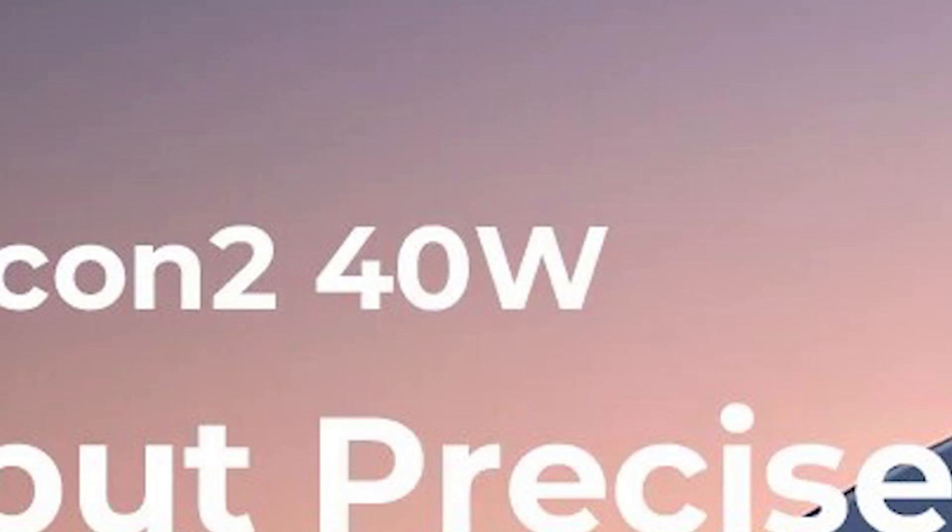And the reason why I use air quotation marks is because the Falcon 2 is a 40 watt laser — that is not an engraver, that is a laser cutter.